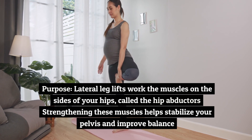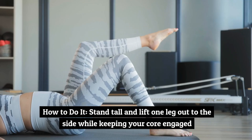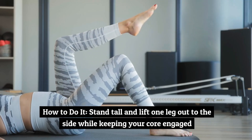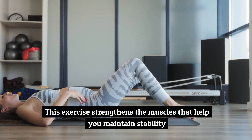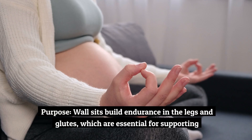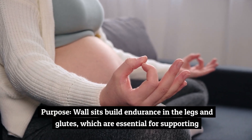Exercise number four: lateral leg lifts. Lateral leg lifts work the muscles on the sides of your hips, called the hip abductors. Strengthening these muscles helps stabilize your pelvis and improve balance. Stand tall and lift one leg out to the side while keeping your core engaged to strengthen the muscles that help you maintain stability.